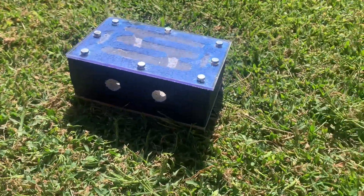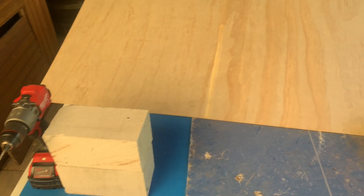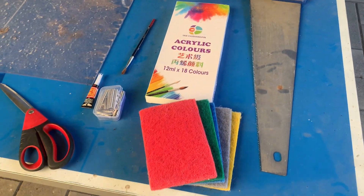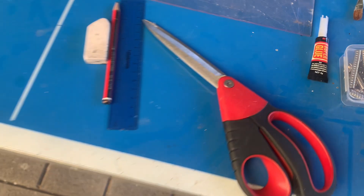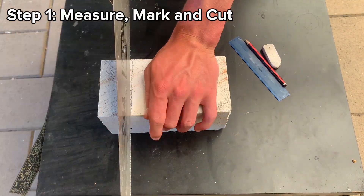Here are all the materials we use throughout the build: the drill, whiteong brick, polywood, plexiglass, sandpaper and sanding machine, saw, paints, sponges, super glue, magnets, scissors, and old screwdrivers. Alright, enough with that — let's get into building.